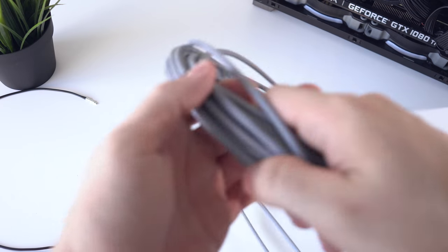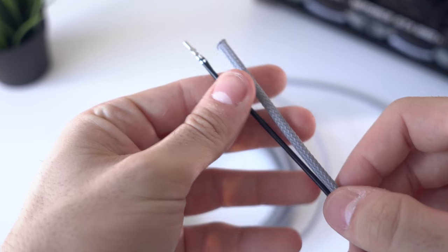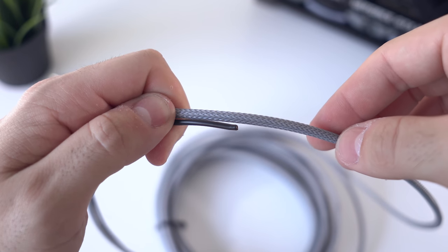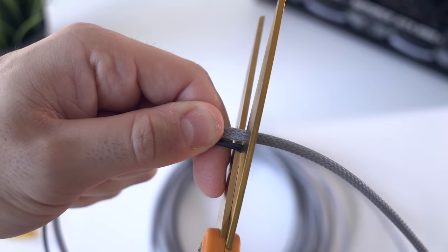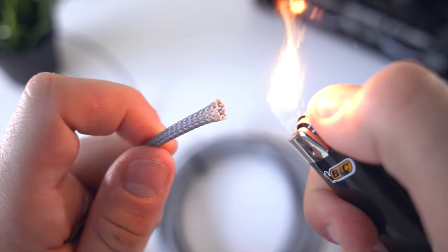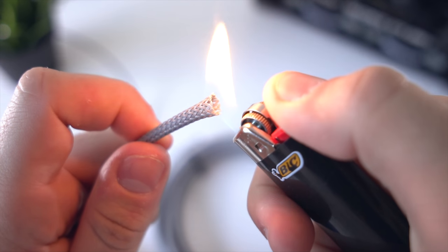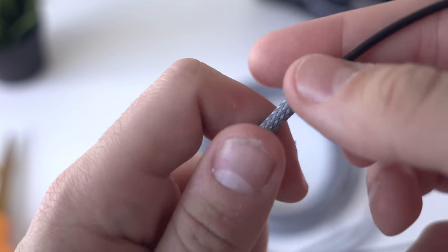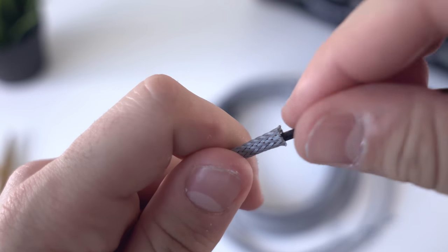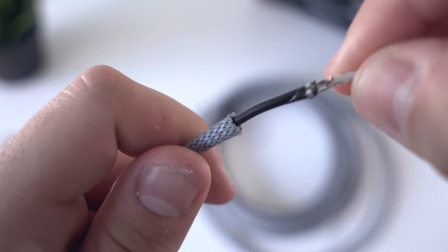Using the cables we just prepped as a measuring guide, I'm cutting eight sleeves of the platinum gray and six sleeves of the titanium gray. The lengths don't have to be perfect because we're going to cut off the excess at the end. After each snip, it's a good idea to melt both ends ever so slightly so we don't get any messy fraying when working with it. Then grab one of the prepped wires and one of the sleeves and slide the sleeve over the wire until it meets the start of the ATX terminal.